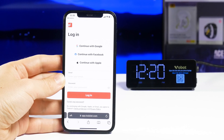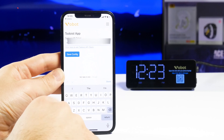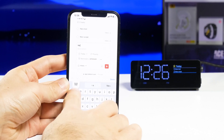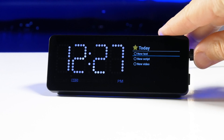The docking station uses a popular to-do list app called Todoist. Perhaps some of you are already using it — you need to go to the Todoist website, copy the API token, and paste it into the WoBot app configuration. That's it. Now the tasks from Todoist will be displayed on the screen of the docking station.